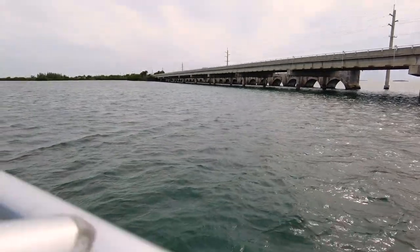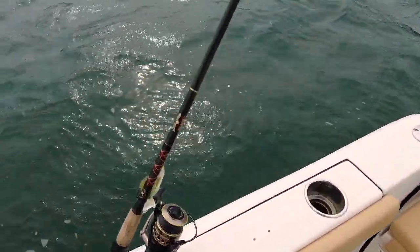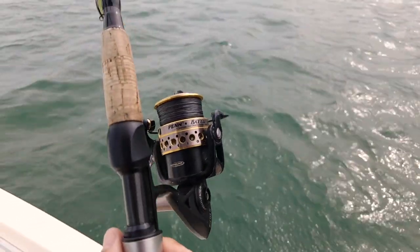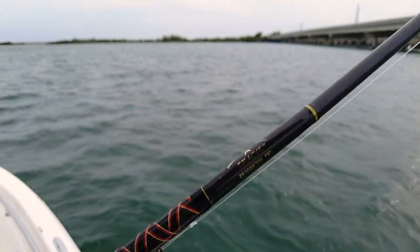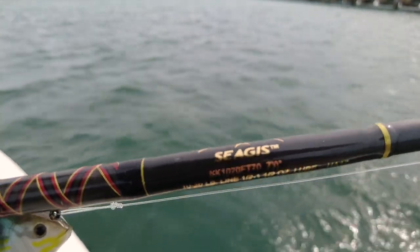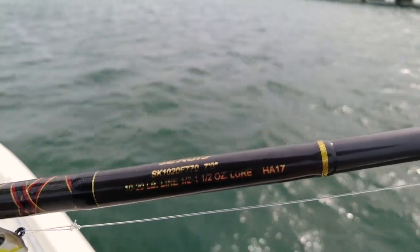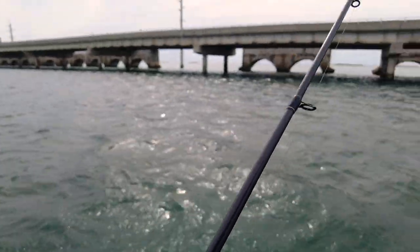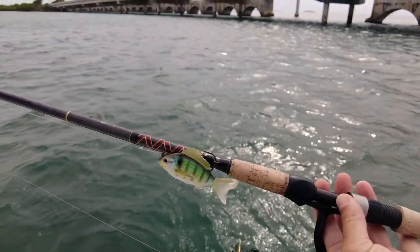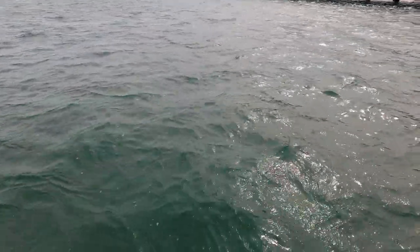I guess we can go over one of my rod setups that I brought with me — I was doing a little fishing this morning. This here is a Penn Battle 2 4000 series on a Star rod — 10 to 20 pound line, half ounce to one and a half ounce lure. It is a pretty stout light rod, super lightweight. I've got a little Live Target pinfish on there — just screwing around with that; I've never actually caught anything on one of those.